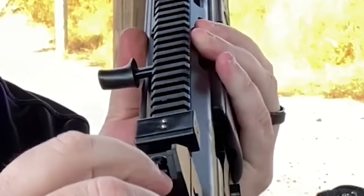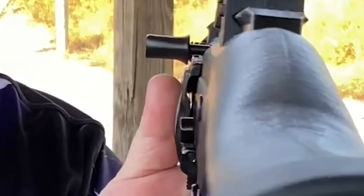A generic factory reloaded 9mm was used to test the CT9, and it performed well.